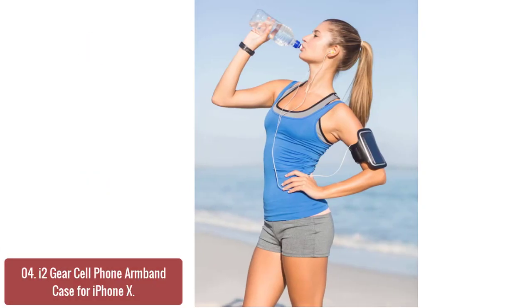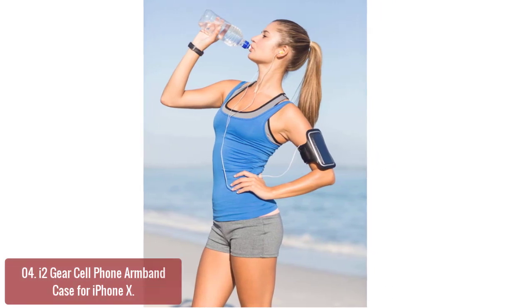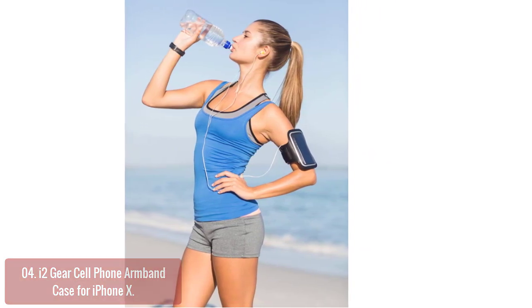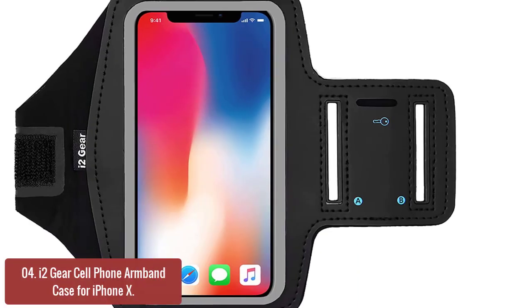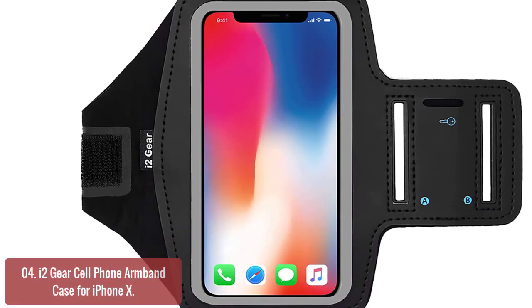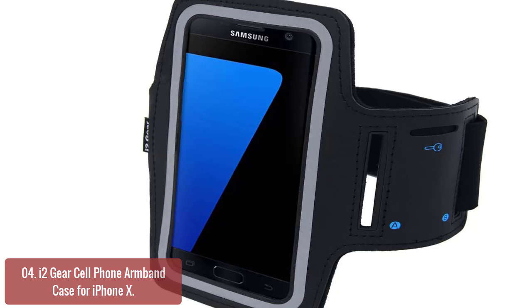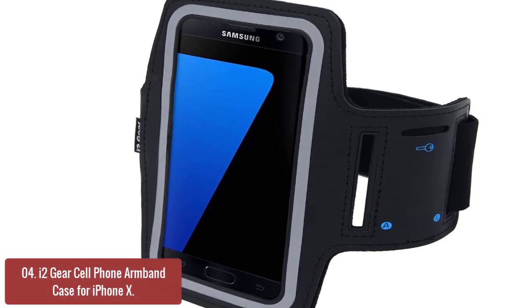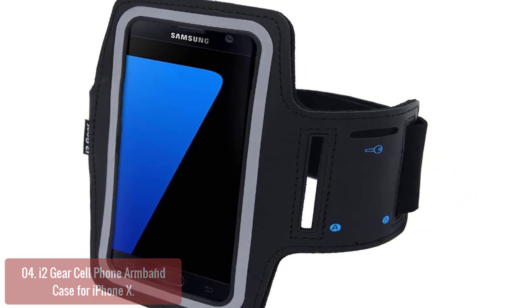List number 4: Plogear Cell Phone Armband Case for iPhone X. This armband is designed to hold your cell phone with a wide back and an adjustable strap which fits small to large arm sizes. It also features a reflective strip that helps it stand out in the dark while keeping the user's phone safe during their workout routine. Our new running phone holder armband case is form-fitted to your arm and keeps your phone in place while you exercise.